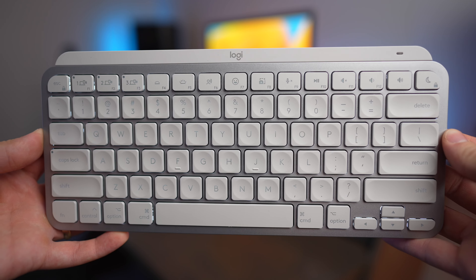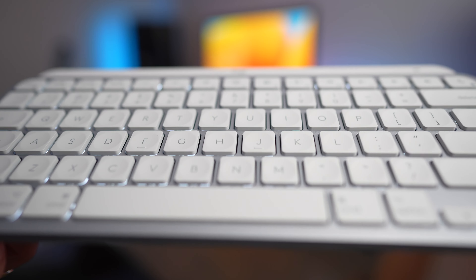Other than that, the two keyboards function the same, and you can always use the MX Keys Mini for Mac on a Windows computer too — it's not tied to Mac OS only. The labels just match Mac OS perfectly.